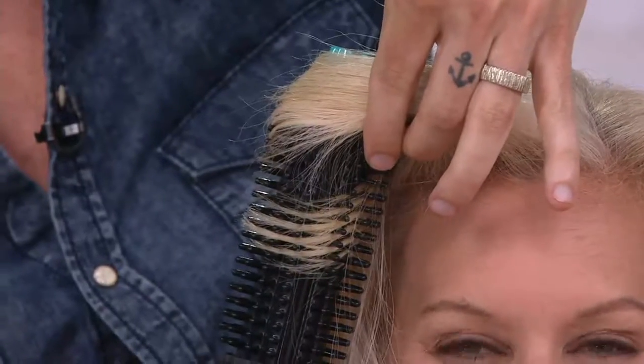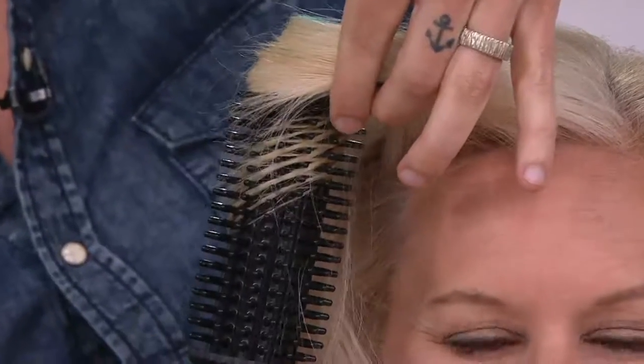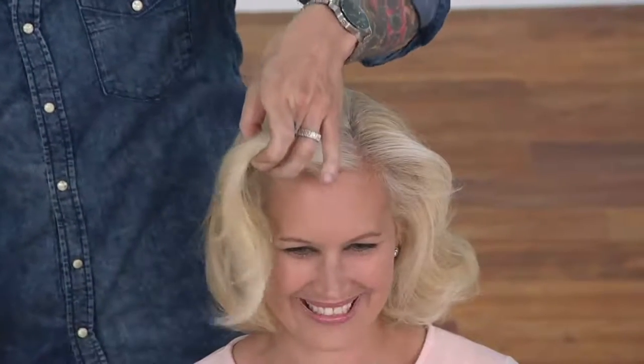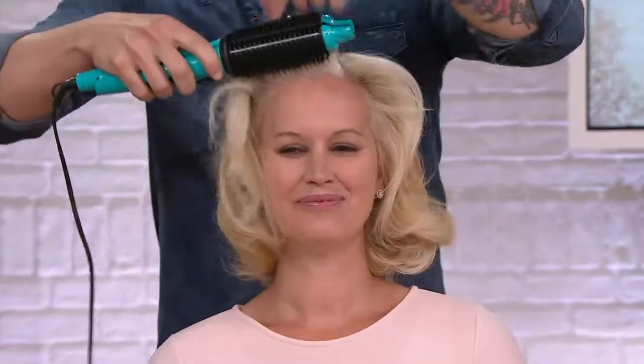That's fantastic, because usually coming off a hot tool like that, the ends of the hair would start looking fried. But look — just one silky lock of hair. Absolutely gorgeous.